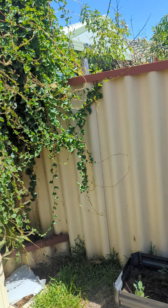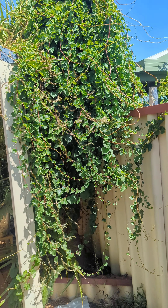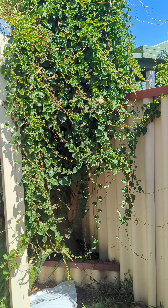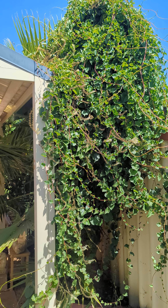36 Elson. The neighbour is complaining that this vine is coming out of the fence and causing issues, which it obviously is. It's attached to a yakka, and it's killed the yakka.